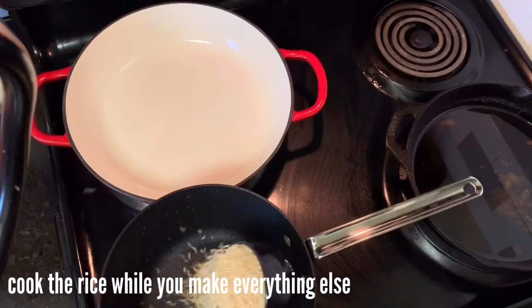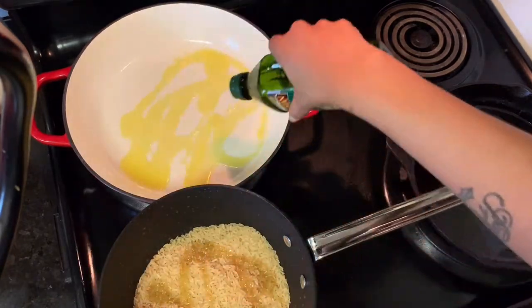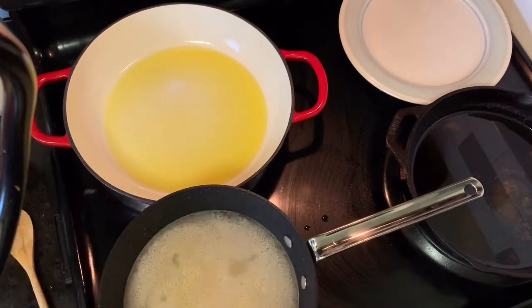Season your chicken and grate your cheese. I'm using pepper jack because I ran out of cheddar and I just didn't feel like going to the store. Normally I would use cheddar cheese, but you can really use any cheese that you like or have on hand.